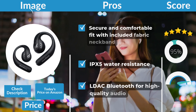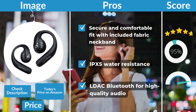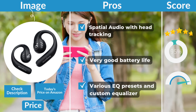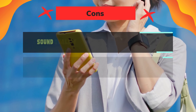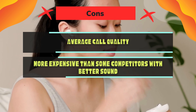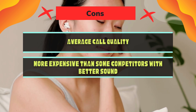Pros: secure and comfortable fit with included fabric neckband, IPX5 water resistance, LDAC Bluetooth for high-quality audio, spatial audio with head tracking, very good battery life, and various EQ presets with a custom equalizer. Cons: sound quality is not the best in its price range, less balanced sound at higher volumes, muddy bass, average call quality, and it's more expensive than some competitors with better sound.